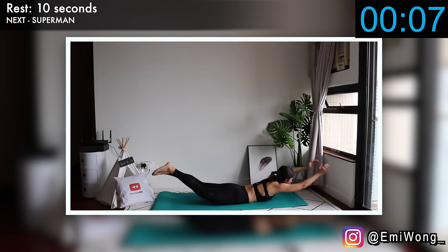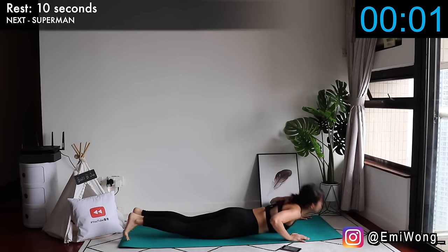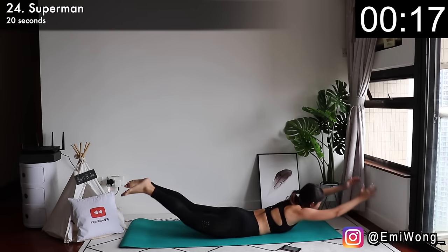Twenty-fourth is superman. Lie face down with arms and legs extended and lift your arms and legs up at the same time as high as possible. Lower back down. Keep lifting. We're also feeling the burn in our back.